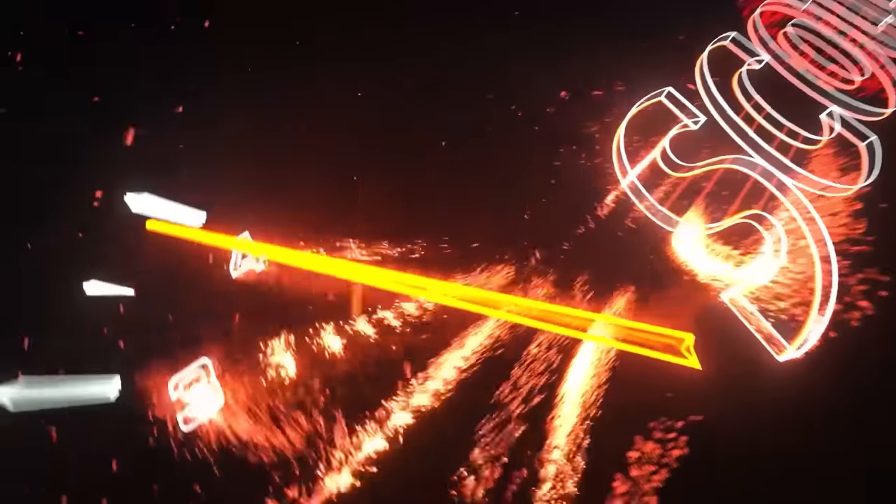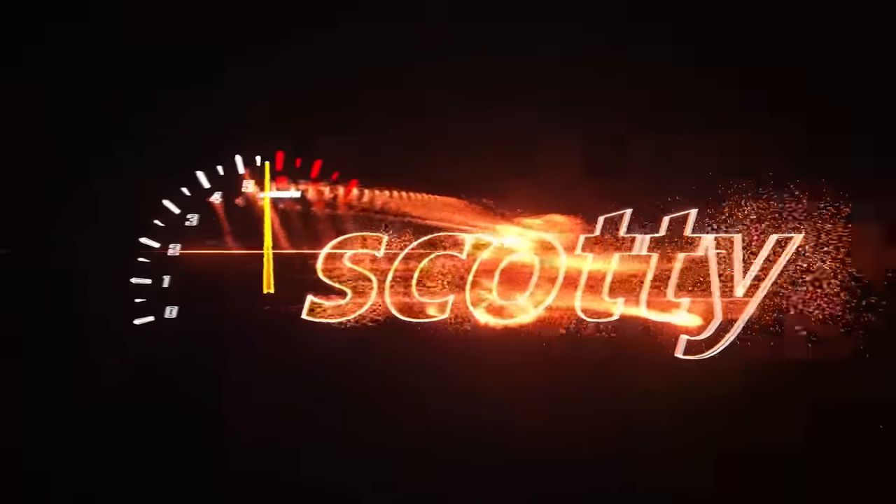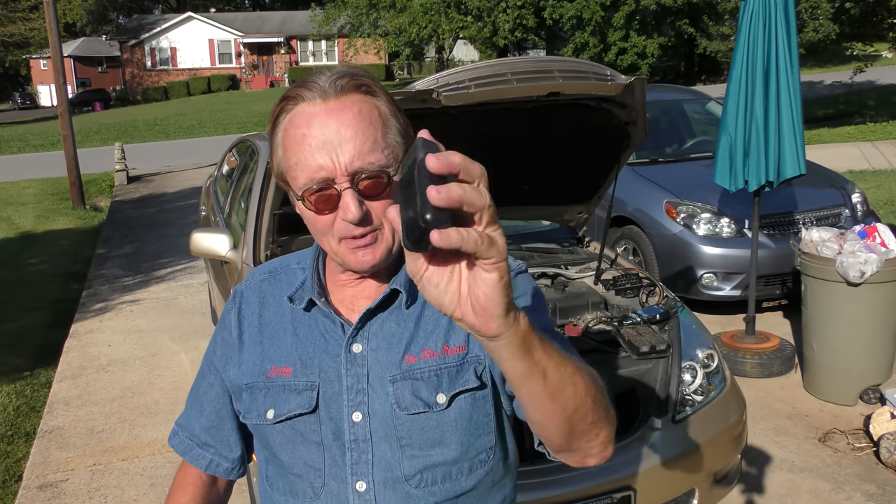Rev up your engines! Today I'm going to show you how to avoid expensive repairs and mistakes with some very simple advice that people don't know about. I've seen so many mechanical screw-ups over the last 55 years of working on cars to make your head spin, but these are some really big ones that you can easily avoid with just a little knowledge.